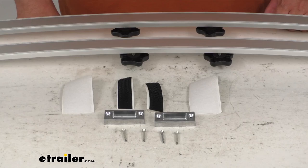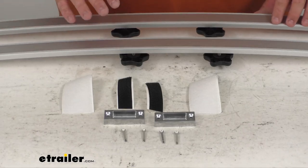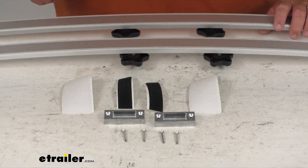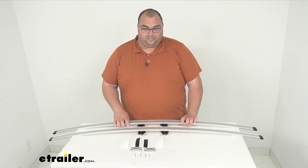You must remove this before retracting the awning back in place. You get two rust-proof aluminum bows and the installation hardware we just went over. Everything here is made in the U.S. The length of the outer bow arm is 57 inches and the inner arm is 30 inches.